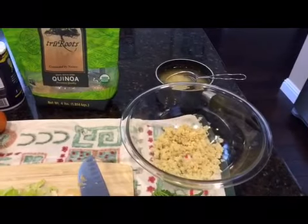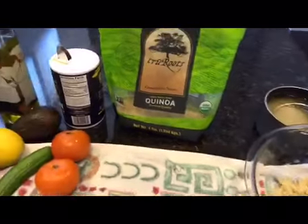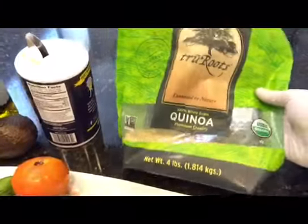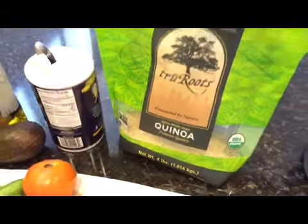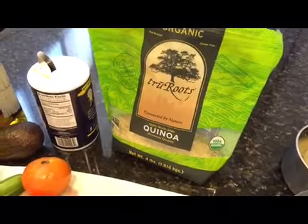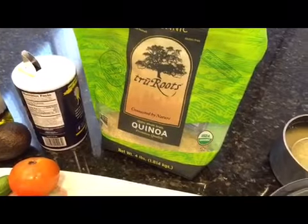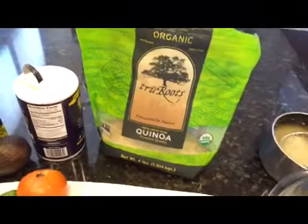I forgot to mention in Arabic what quinoa is. I don't know what it's called in Arabic, but it's available now — it's available in the supermarkets, the big ones in Amman. Maybe you can try Carrefour or Miles, I'm sure they carry it.